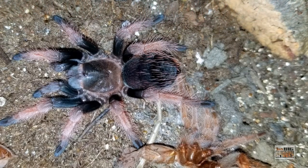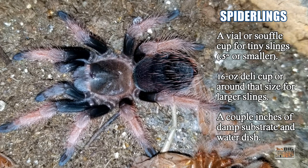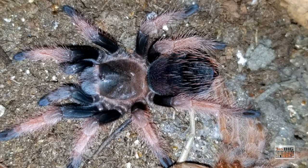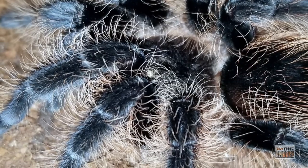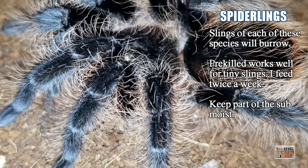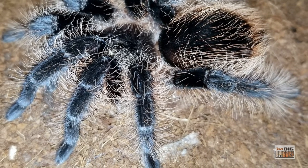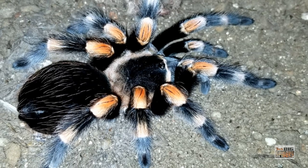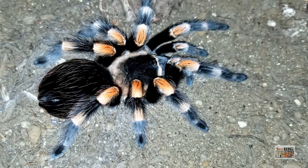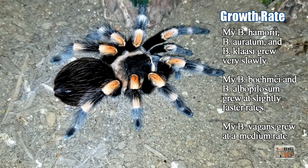Husbandry for these guys is almost identical. For teeny tiny slings — like a third of an inch — a dram bottle or a two-ounce souffle cup will probably be your best bet to start off. You're going to give them some moist substrate as slings. A lot of these guys do well dry eventually, but as slings you want to give them the opportunity to have that moisture and to burrow. Most of these guys will burrow as slings, so don't be surprised if they eat and disappear on you. I start the teeny tiny ones on pre-killed prey. The growth rate is very slow, so they're going to be in these enclosures for quite some time. Once they put on a little size — maybe hit an inch or so — then it's off to a 16-ounce deli cup.